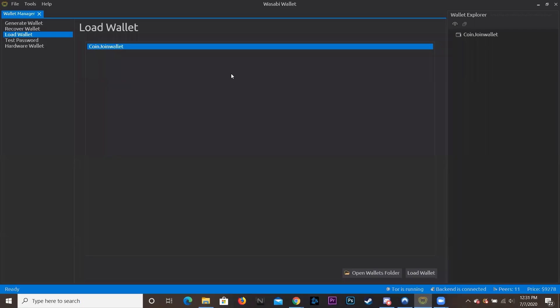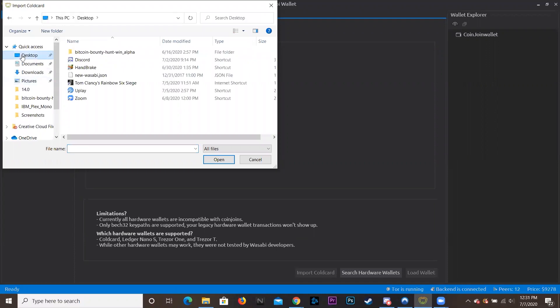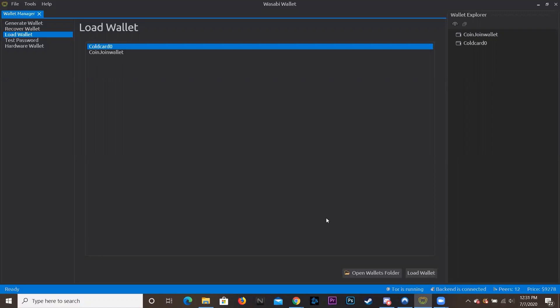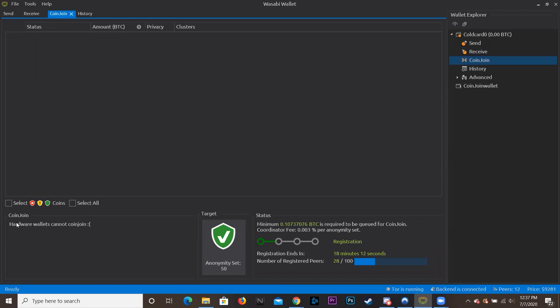Open up Wasabi and give it a minute — there's a blue bar at the bottom that needs to get up and running. I already had a CoinJoin wallet preloaded. After Wasabi loads, click on 'Hardware Wallet,' then 'Import ColdCard,' navigate to the desktop, find the cold card file, hit 'Open,' and there it is — ColdCard zero. Hit 'Load Wallet.' It has to download a block but once loaded you'll see 'ColdCard' with zero bitcoin in the top right. You can send and receive — though for hardware wallets you currently can't CoinJoin.